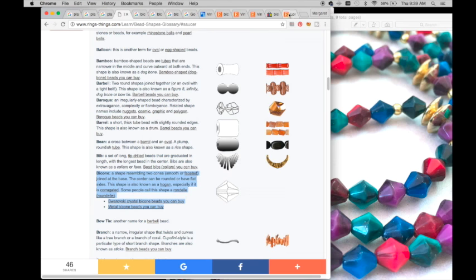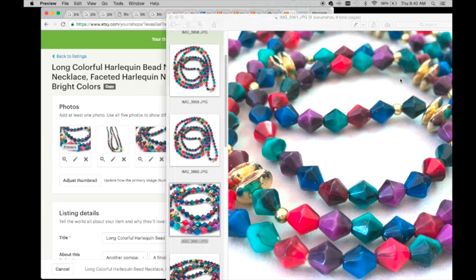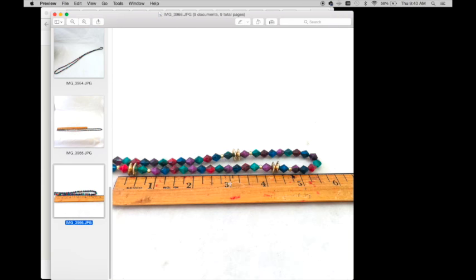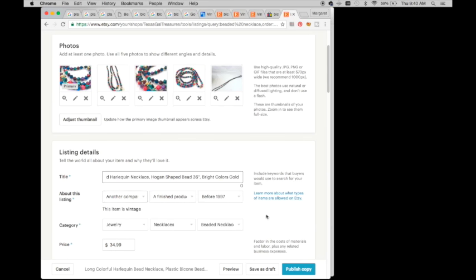Here's my title: 'long colorful harlequin bead necklace plastic bicone beaded necklace faceted harlequin necklace Hogan shaped bead necklace.' On Etsy I may repeat keywords since you have more real estate to write. I want to add the length because I measured it: 12 inches to one point, continuing to about 18 inches, and since it's doubled over that's approximately 36 inches total.